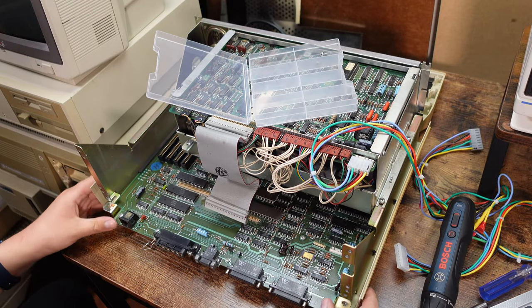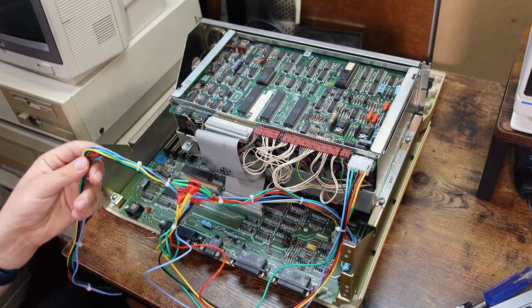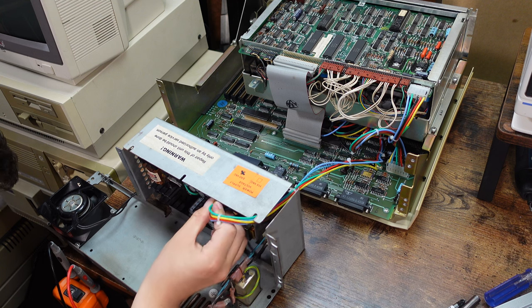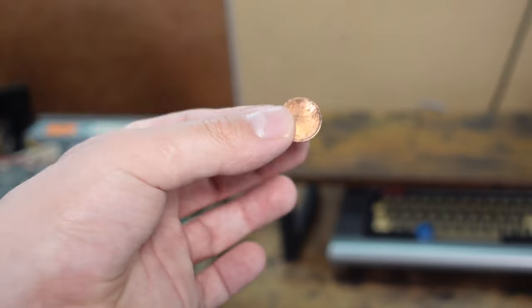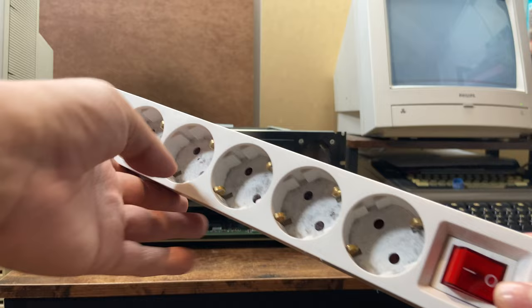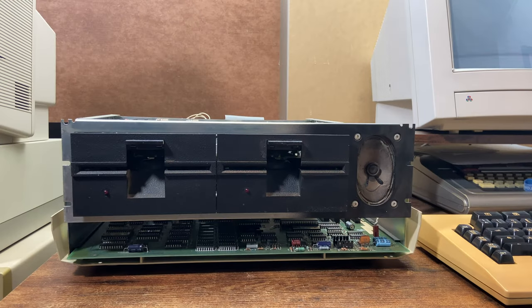I put the motherboard back in and connected the cables — I know I went a bit overboard with the length. Then I connected it to the power supply. I found a German penny inside — great investment! I got out my Philips monitor and a dusty power strip. It's time to see: will it power, and will it boot? Only one way to find out. Three, two, one.